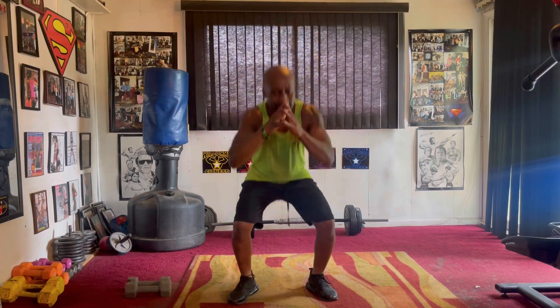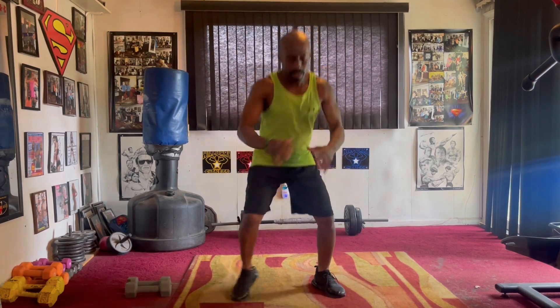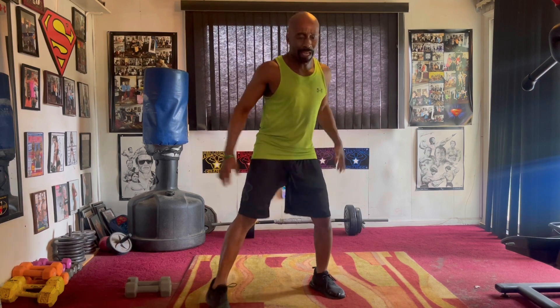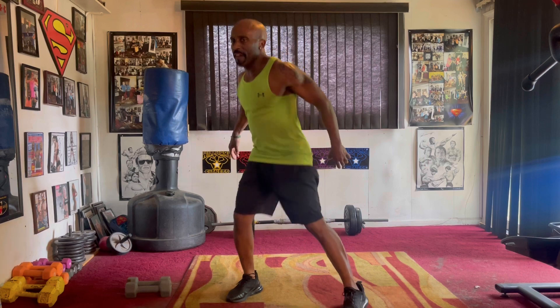Squat step. Sixteen. Take it down. One, two, three, four, five, six, seven, eight, nine, ten, eleven, twelve, thirteen, fourteen, fifteen.